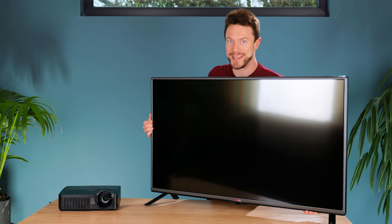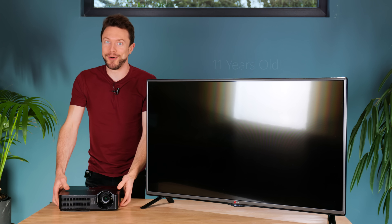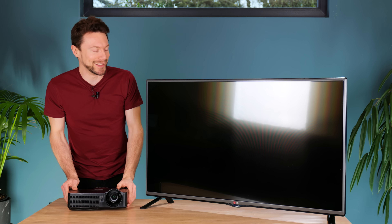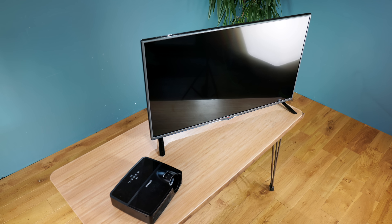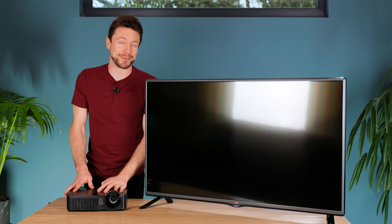I have here two somewhat dated display devices: an ancient TV and an even older DLP projector. You'd be assuming correctly if you thought that neither of them can hold a candle to modern displays. Technology has moved on and they simply look dim and washed out in comparison.